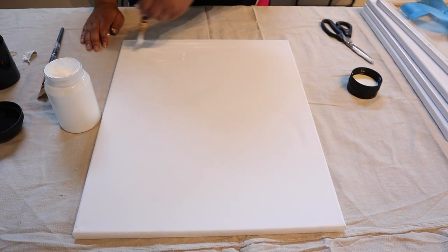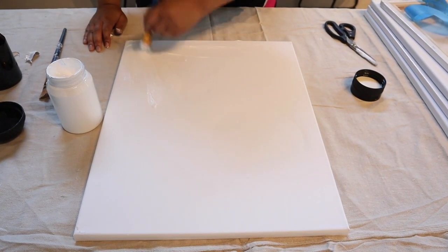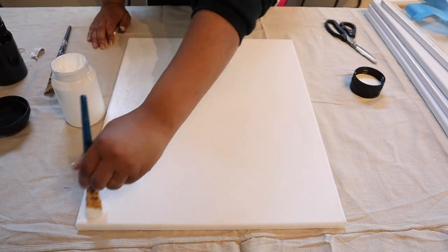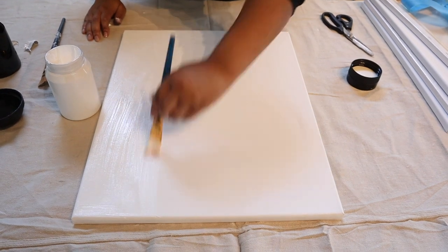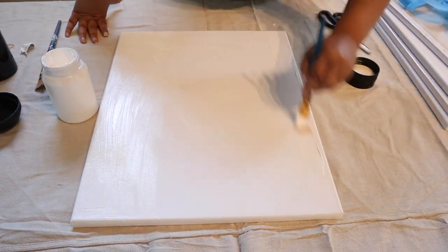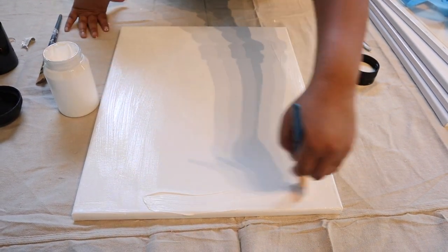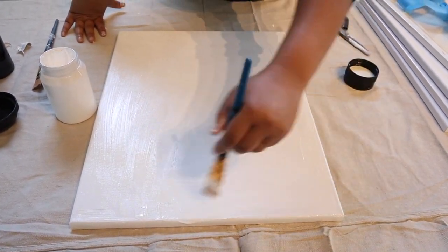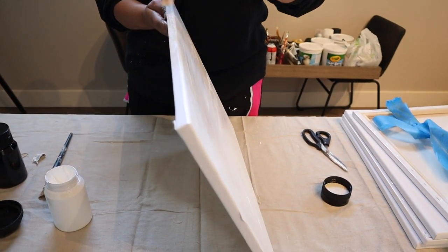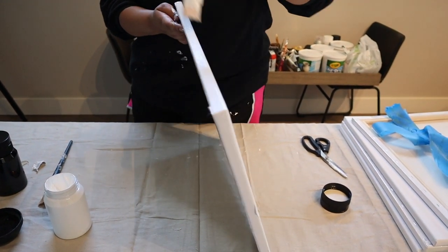First thing you're going to want to do is paint a base color on your canvas. I normally go with white. I hate the way the texture of a canvas looks in a painting when it's not covered, so I'm going with a white base. All today's DIYs are going to be black and white because that's extremely modern. Remember to paint the sides of the canvas as well — I always forget this and I'm always upset with myself.